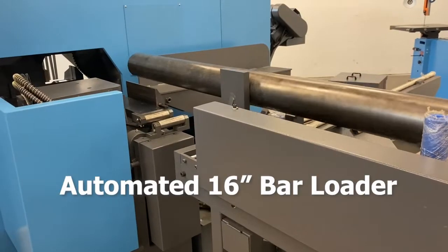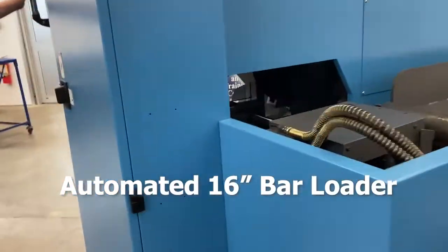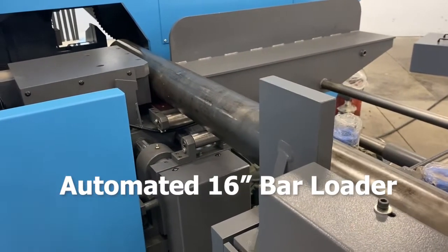Automated 16-foot bar loader. The hydraulic transfer bar loader efficiently moves different sizes of round bar from the staging area to the indexing area of the machine, creating hands-free loading on long part runs.